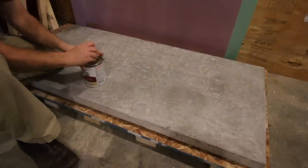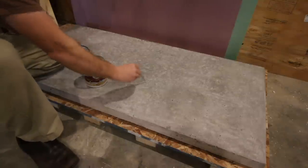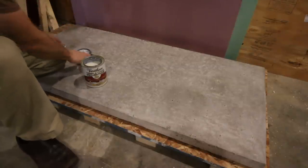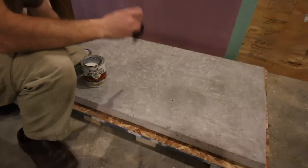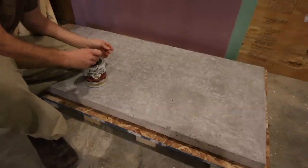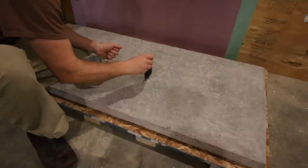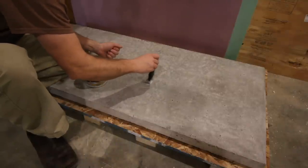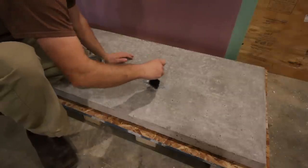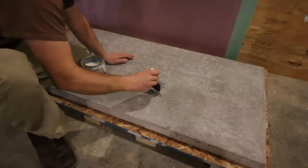I'm going to start by applying a light coat into all of the crevices. Let it get in there, sit and dry, so that when we keep adding more it won't keep sinking into the concrete. It'll have a base to sit on and to fill. Concrete is porous, so if you set water on it, it's just going to absorb it. My goal is that by putting a light coat in, it'll seal the base and the next coat will fill it even more.